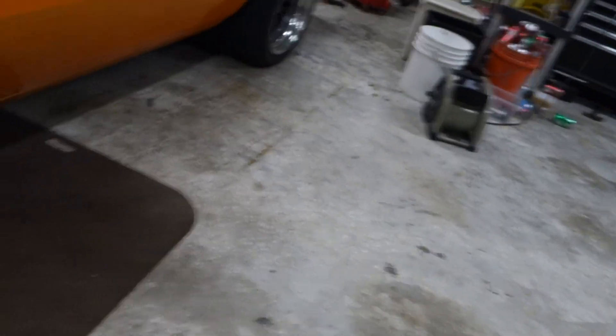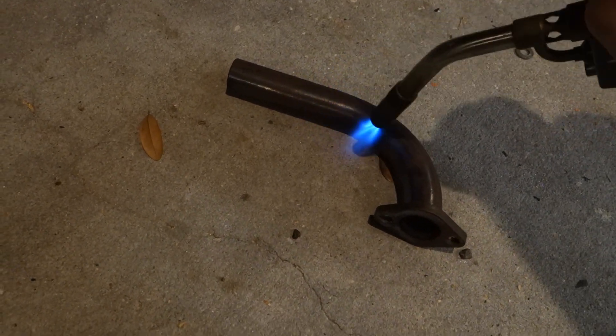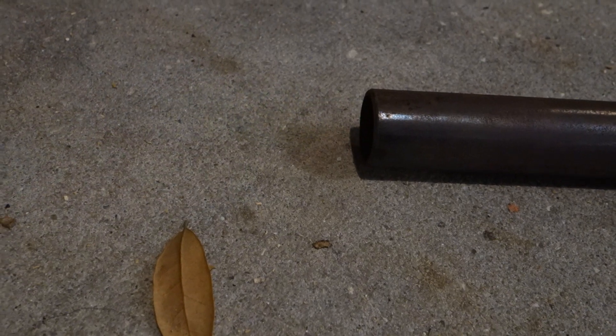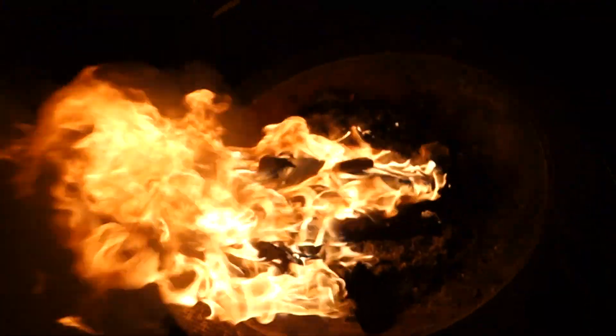First up, I want to try and clean this exhaust up a little bit. Got the torch out. There we go — we got the exhaust in there. That'll heat it up just fine.